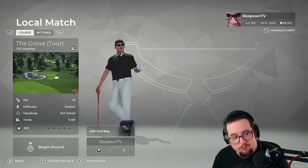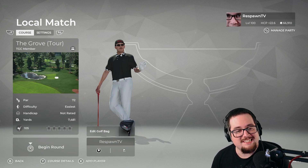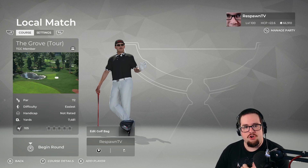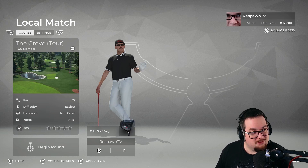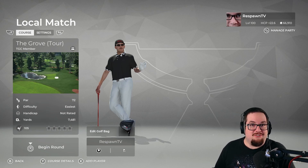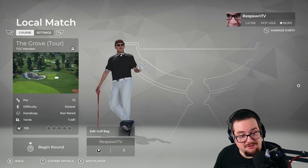But today we have the Grove Tour Edition. It is a par 72, almost a 7,500 yard course. And I haven't played it yet, so I don't know if this is going to be a course spotlight or maybe a little course feedback video, like our last one.